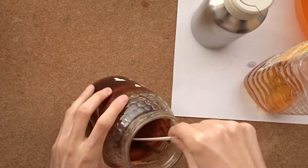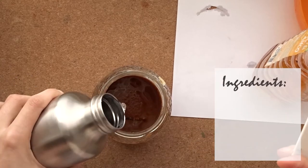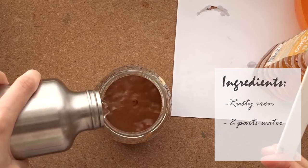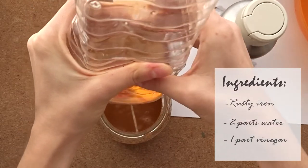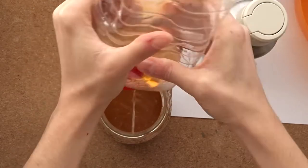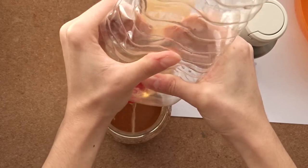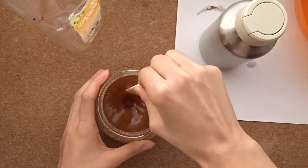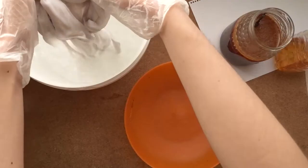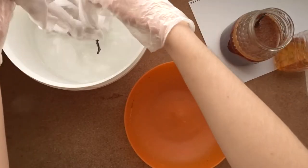Stay with me because at the end I'm going to give you a bonus tip. To prepare the mordant we are going to use something rusty, two parts of water, and one part of vinegar. Mix it all together and then cover it with a lid to avoid evaporation. After leaving the iron water to rest for some weeks, it's ready to be used.